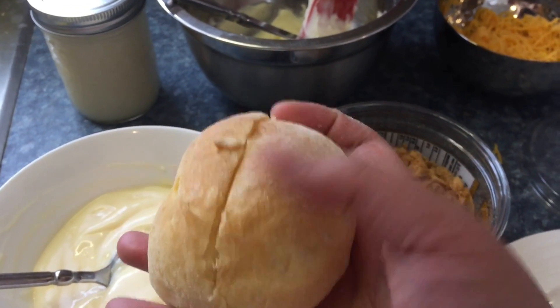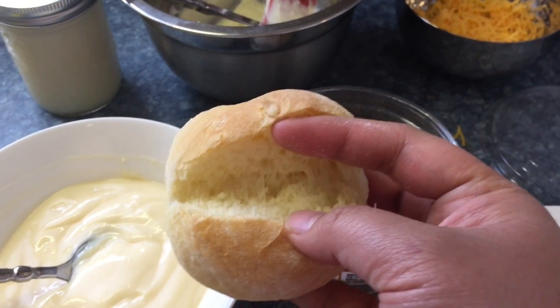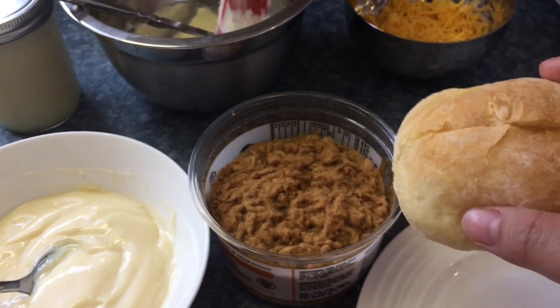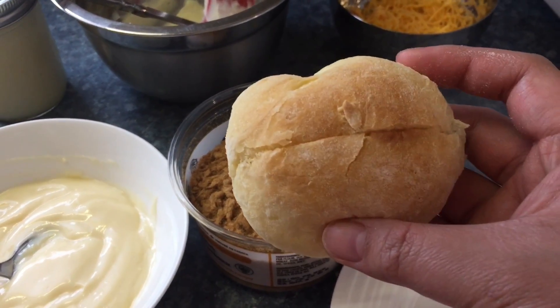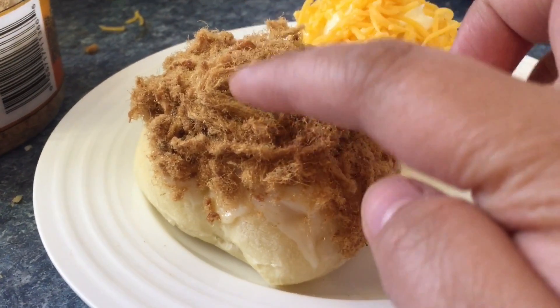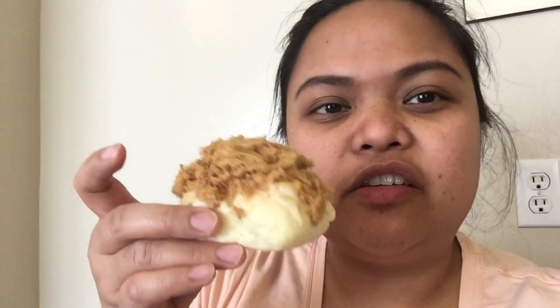This is the bread for the pork floss bun. I put a slit in the middle so we can put some of the mixture in there, and then we're gonna spread it all over the top and then top it with pork floss. There it is — the pork floss bun with floss on top, and the ensaimada.